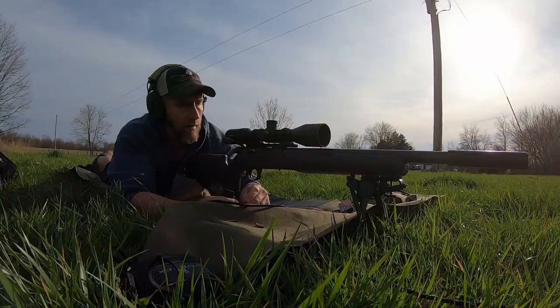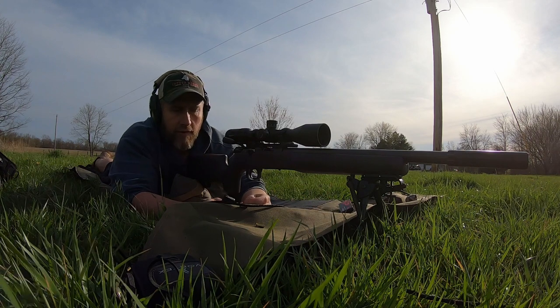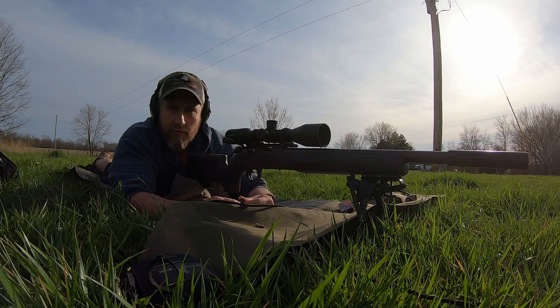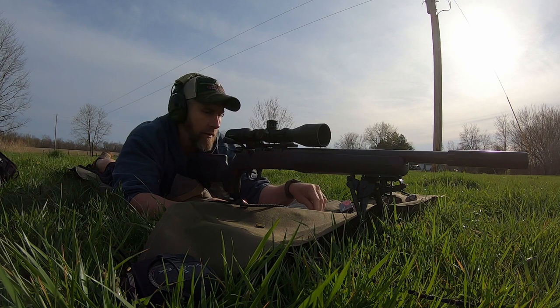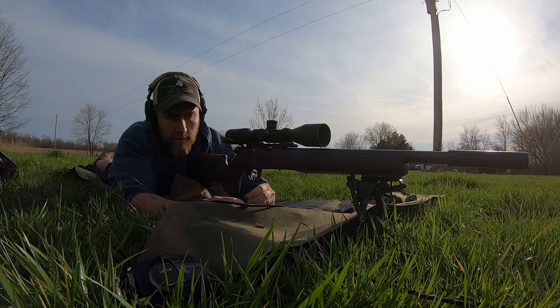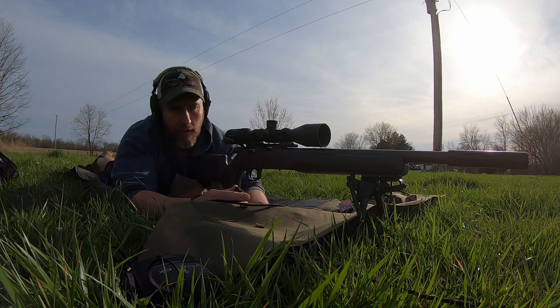We're going to shoot some more and then see what that SK does. I'll shoot one more with this Winchester — another five-rounder, same as what came with the rifle from the factory. Did place an order for a 10-round magazine, which I think will be here Monday or Tuesday. That'll be nice because the 10-rounder will give you a little bit to grab a hold of.